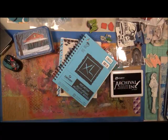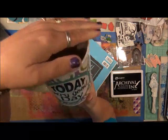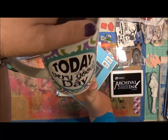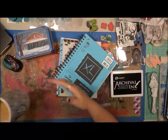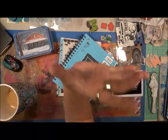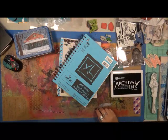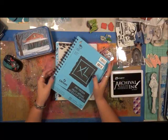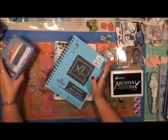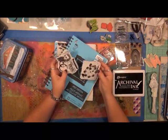Good morning everybody, Cindy Utter here at Artsy Endeavors. Trust me it is still morning because I am still working on my morning coffee — it says 'today will be a very good day.' It's almost gone and it's a big cup. I like big cups of coffee. Good morning — I wanted to show you something I've got going. If you're a stamp lover the way I am, I love stamps. There's just something about them, you can do so much with them.